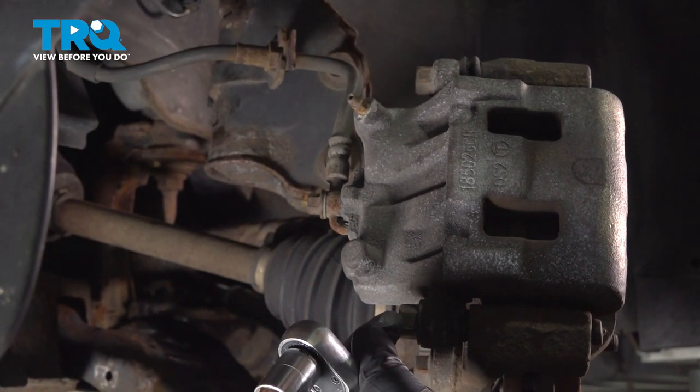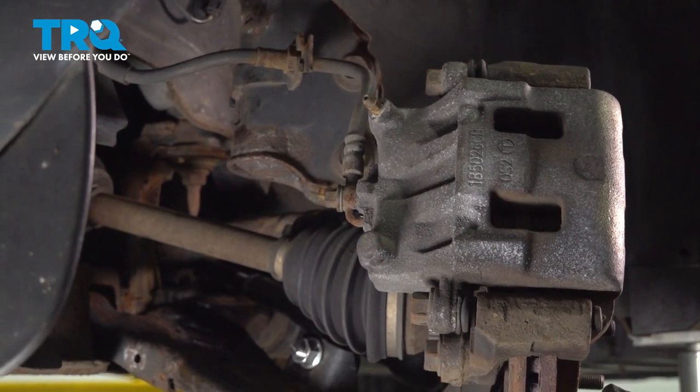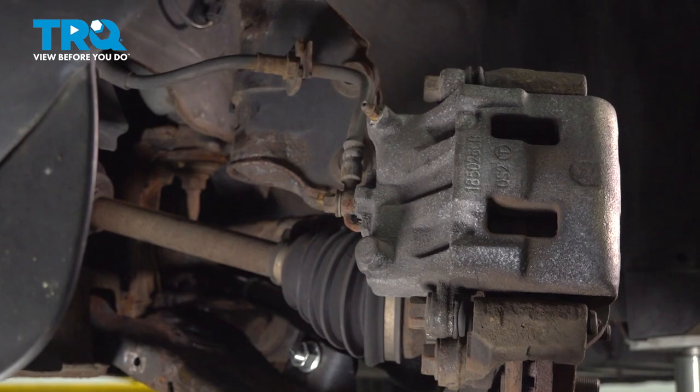We're going to start off by removing our caliper bolts. We have two — top and bottom — and they're going to be two 17 millimeters.